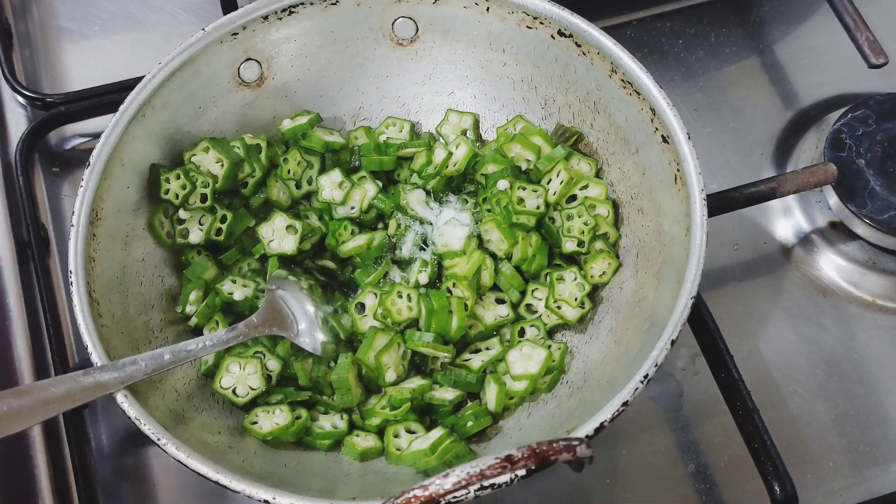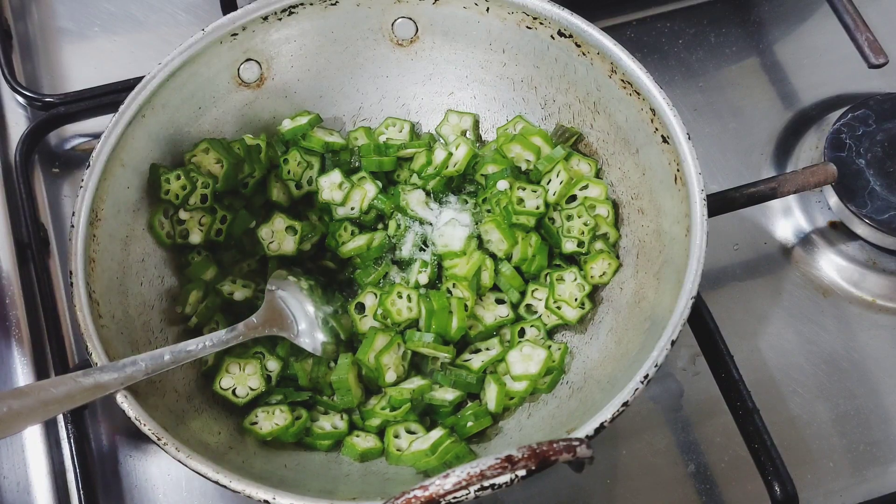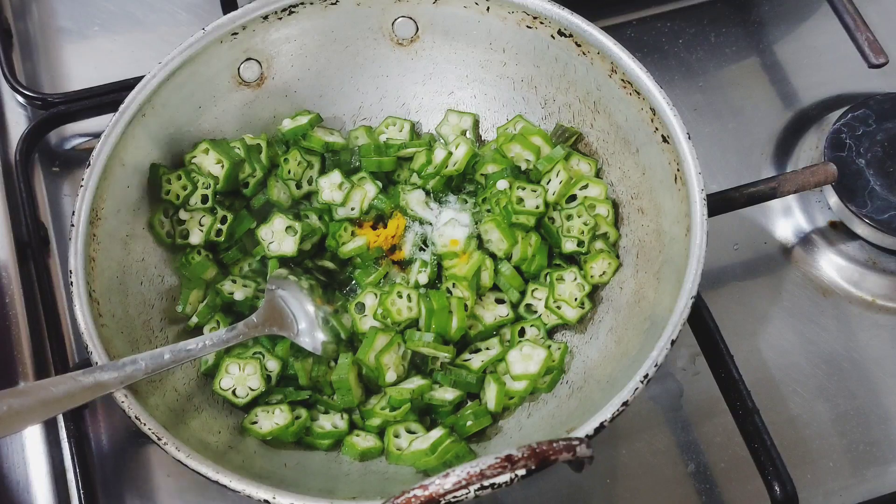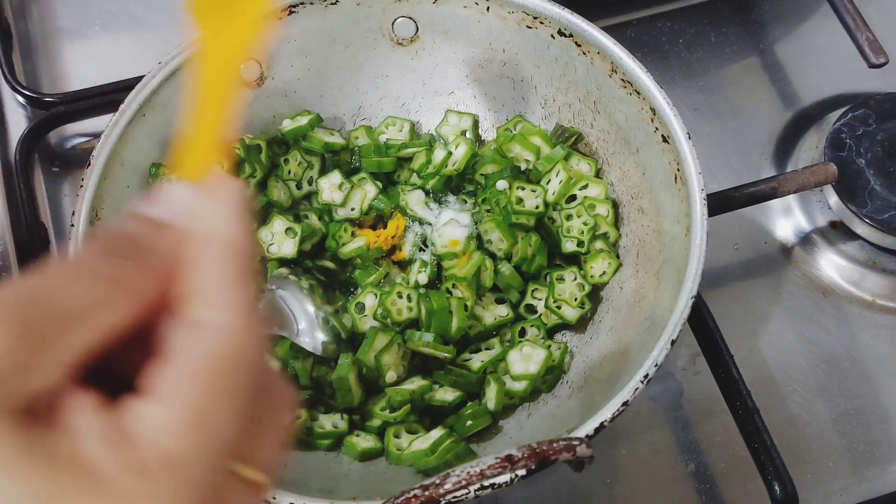Then put the pot in a cup of pot. This pot is optional. You can use the pot in the pot.